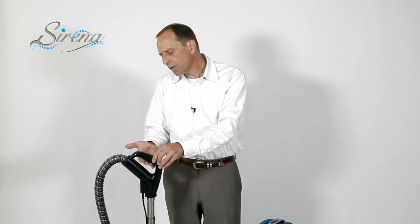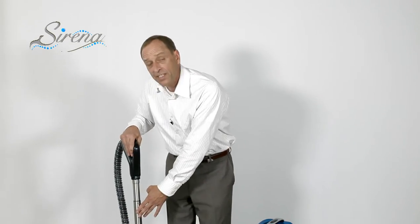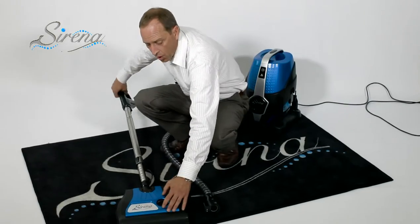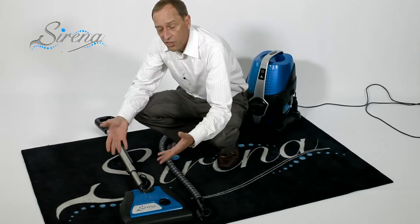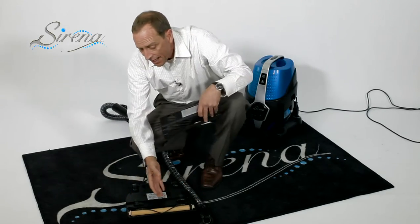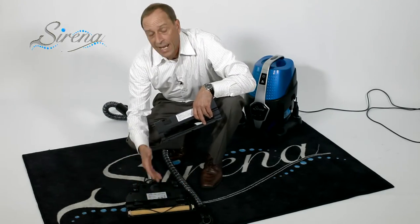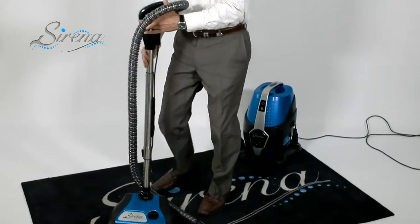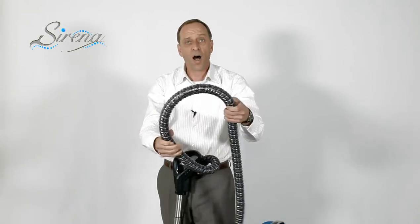This is our premium power nozzle — it has a nice ergonomic handle and a wonderful trigger feature. Simply release the trigger and it stops for you automatically. The handle will easily turn side to side 180 degrees for ease of use. We have our stainless steel wand with a height adjustment so you can set it to your own comfort level. On the power nozzle, there's a height adjuster so it'll adjust for any size carpet in your home. You can easily access the motorized brush underneath, as well as the spare belt housed right on board. Holding it all together is our premium six-foot hose — feel the quality of that hose.